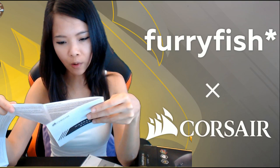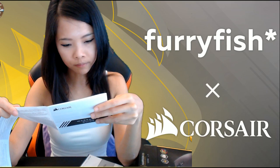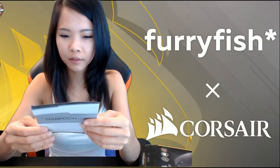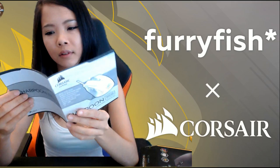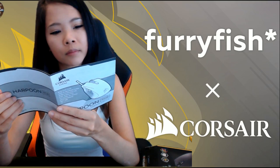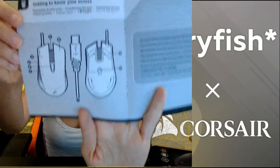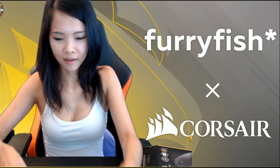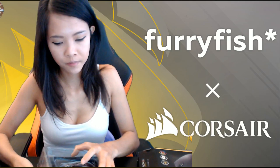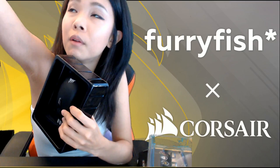How long do I have on this? I think if it varies by product, it might be in this little gaming guide — it's teaching me how to set up the mouse. Anyway, I can't find the warranty right now, but I'm opening it.